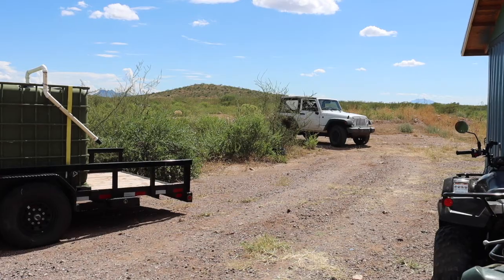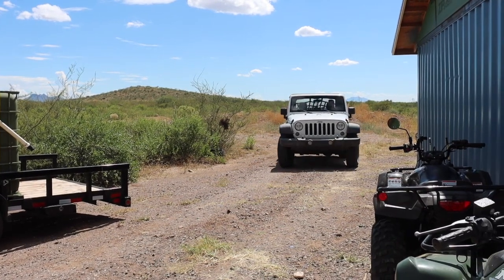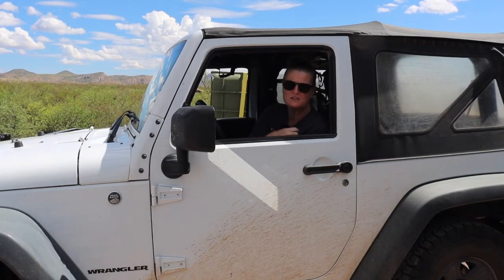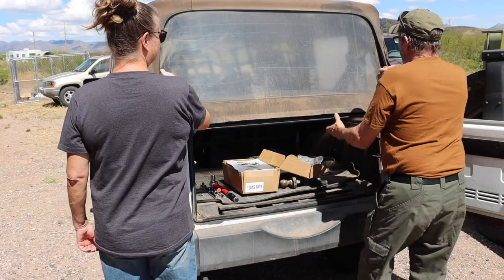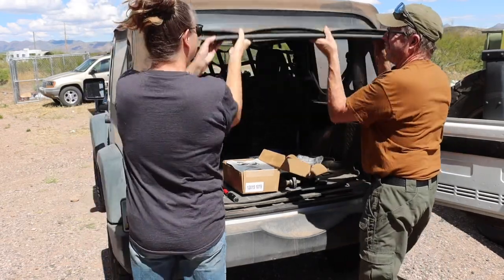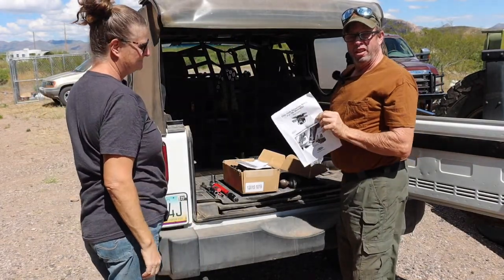There's just not enough room in this Jeep for our dogs, our camping gear, and everything else. But I think we have a solution — with the help of this kit from Quadratec, this should be a pretty easy install.